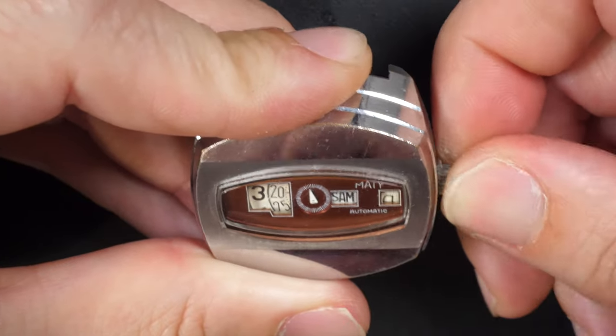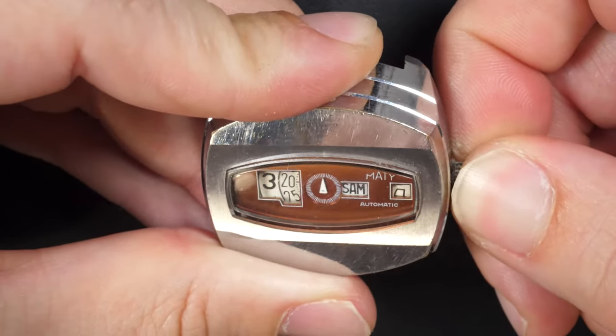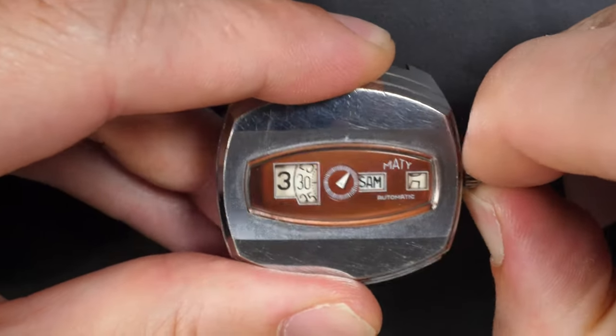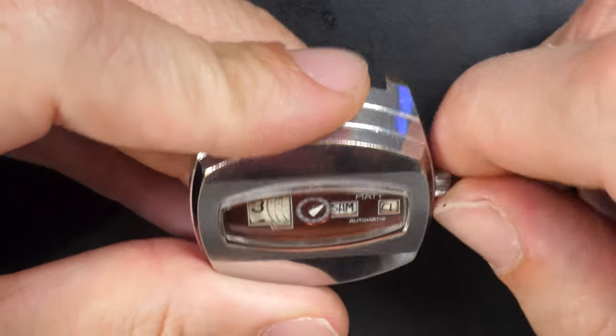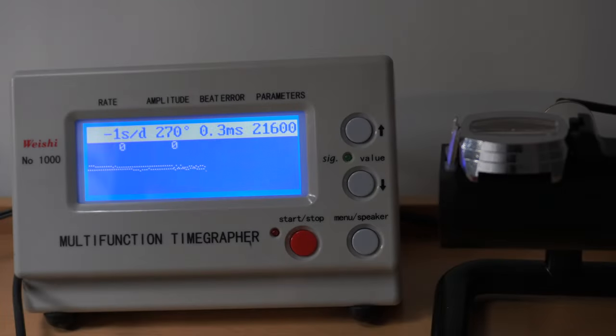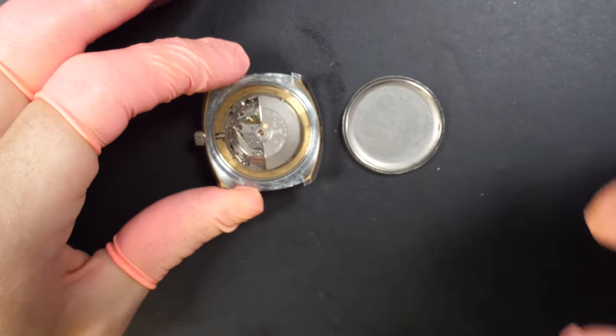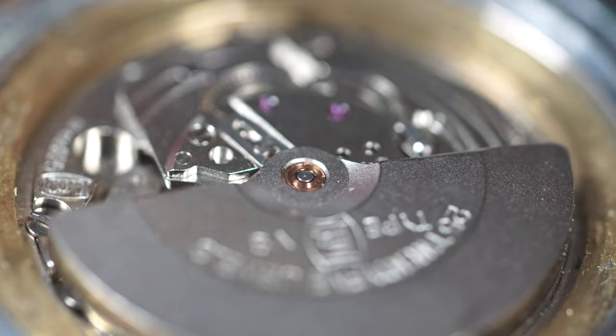It looks like the quick-set date is trying to do something but nothing is moving. When I pull on the crown I feel a spring action — it's probably a quick-set date and that doesn't work, so that's not good. When I put it on a time grapher, the reading is actually quite good for this watch: amplitude at 270, beat error is quite low at 0.3, and it's turning around zero or minus one second per day which is really good. Obviously we're going to do a full service — this was already quite good.